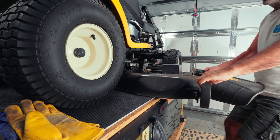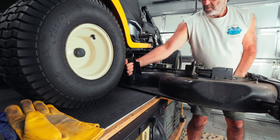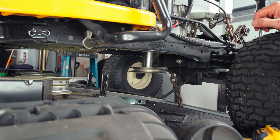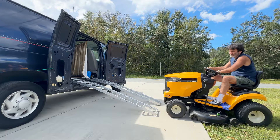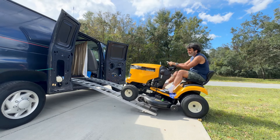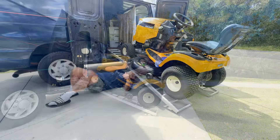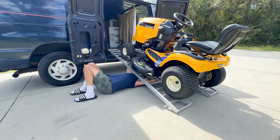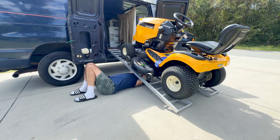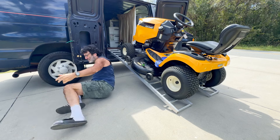By the way, this is the one that is a manual engage — this is not the one with the electric PTO. The one with the electric PTO is going to be a little bit different. You're going to want to find a way to get your lawnmower up in the air, whether you have to drive it up on some car ramps, lawnmower ramps, put it on the back of a pickup truck — blocks of wood, cinder blocks, anything to get some more room under here. I've got mine jacked up with an engine lift.